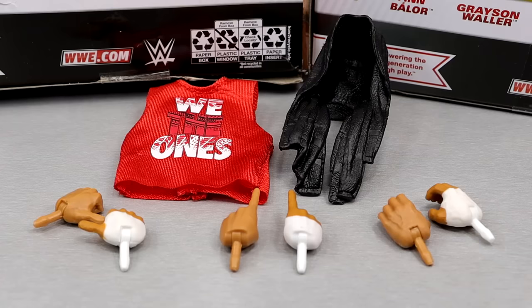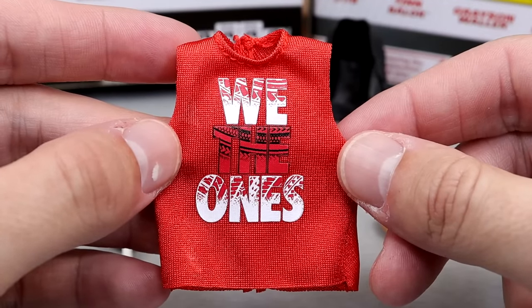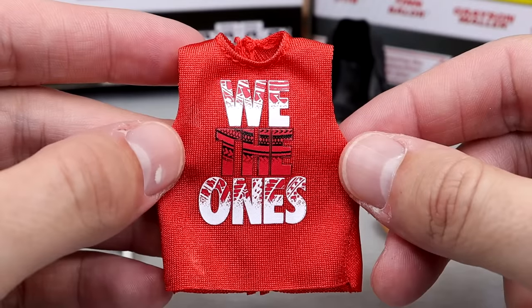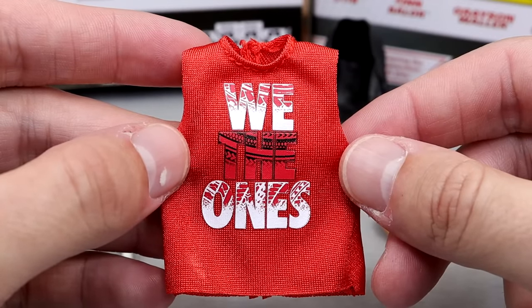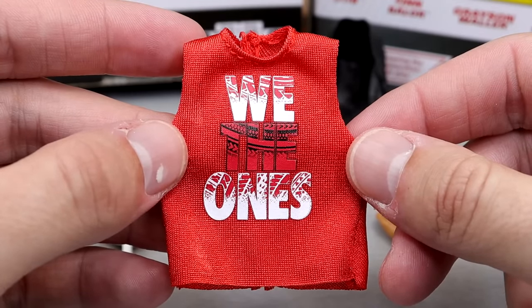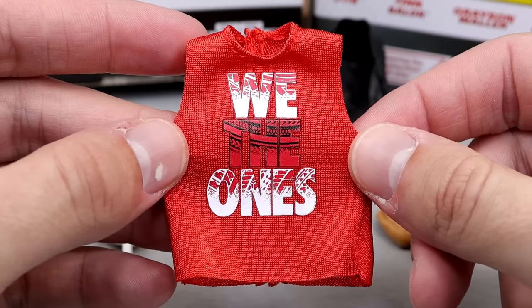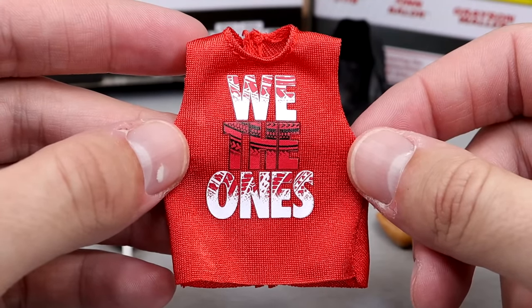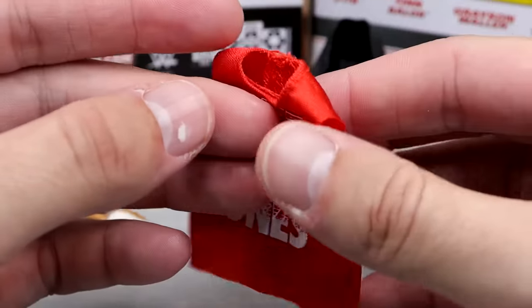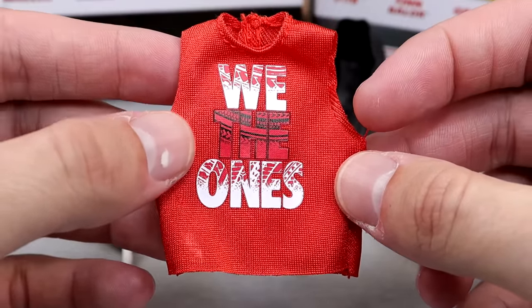Diving into Solo Sikoa's accessories, you get a decent amount here. We get the same shirt we saw with the Elite 106 Usos — Jimmy and Jey Uso. I actually went to my Walmart and found Elite 106 on the pegs — the full wave. I found the Usos and bought both of them. There were like 76 Sami Zayns. The Velcro's on the shirt and it does seem a little bit larger.